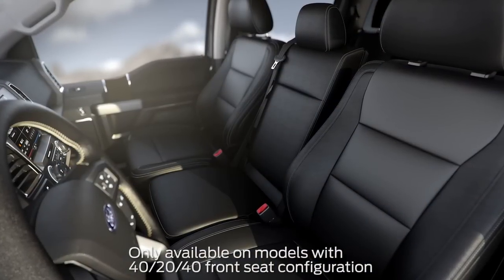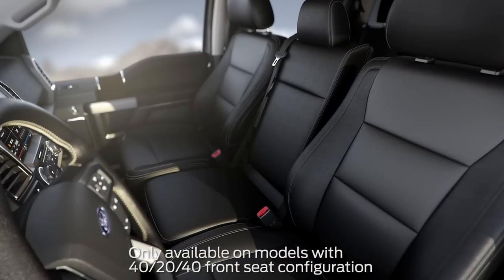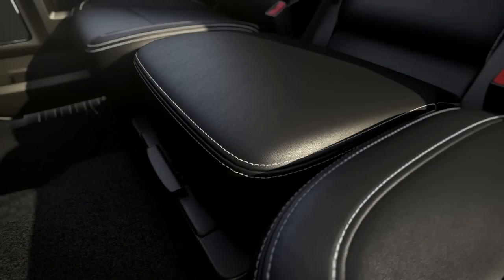For your convenience, your vehicle has four cup holders and several storage compartments that can easily be accessed by the front seat passengers. Let me explain. With your front seats upright, look for the storage latch on the bottom of the middle seat cushion. Here.